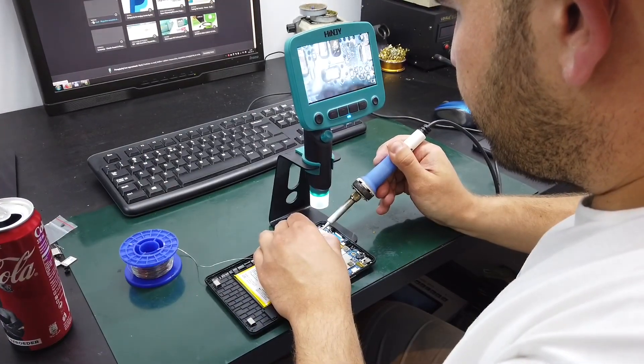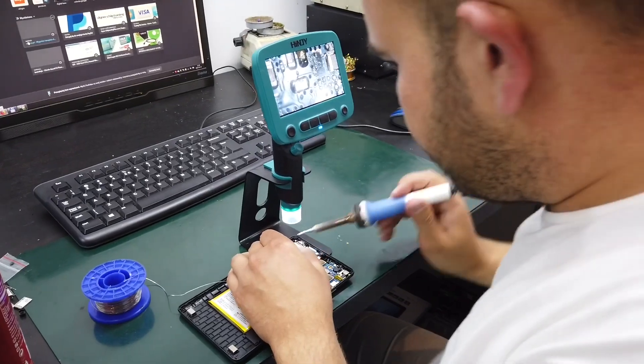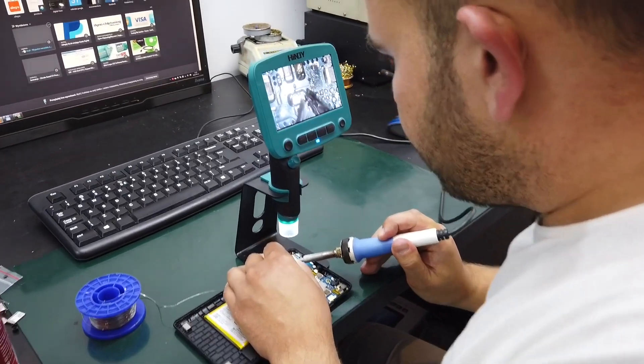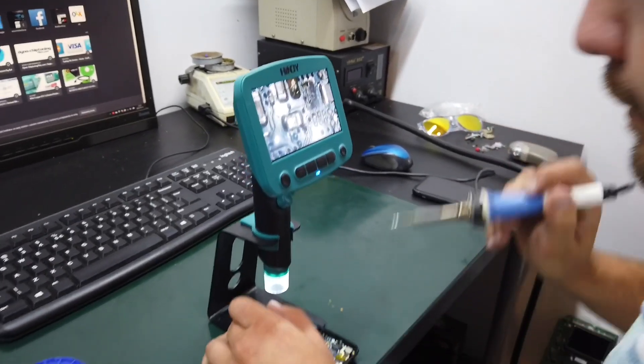If you would like to check the technical description of this microscope, check the description below this video. There's also a link to an online store if you want to buy one. Thank you for watching — give me a thumbs up if you like this review and subscribe for future videos. See you soon.